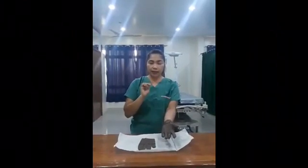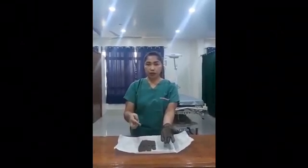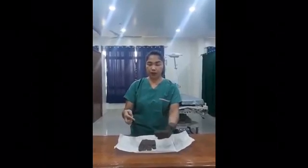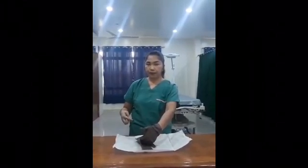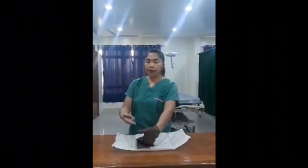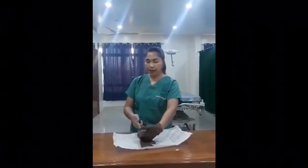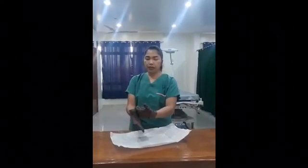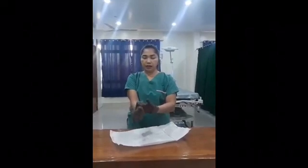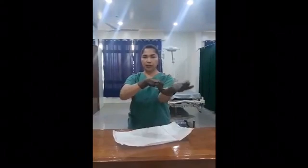Remember, this glove is already sterile, so you are just going to touch it with the sterile portion of the glove. Now I'm going to slip it inside this glove here. Please observe my thumb. And then I'm going to slip my other hand inside — not touching the unsterile area. And then you can adjust your hand.